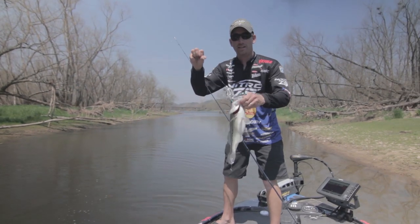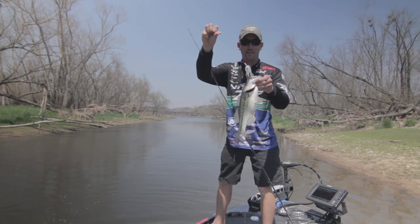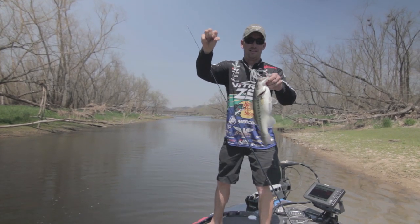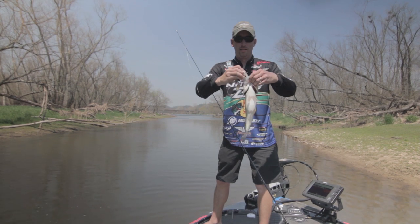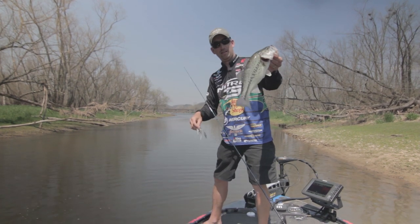Another big key with the spinnerbait — always have a trailer hook. That right there is why. You always have to have a trailer hook when you're fishing a spinnerbait. Beautiful fish.